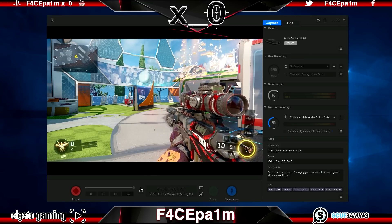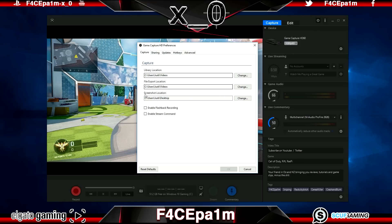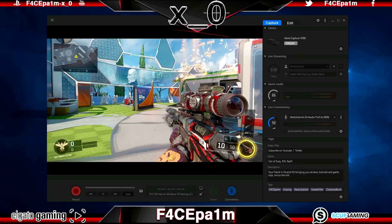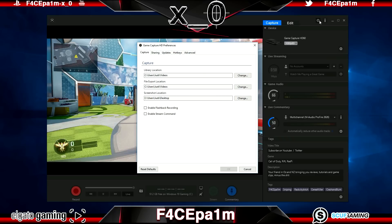There's also a screenshot button which captures whatever is showing in the preview window, saved to the location set in the global HD preferences menu. Now that hardware and software are both set up, it's as easy as capturing a game clip. For something like Call of Duty, we're going to be playing the game and capturing a whole lot of short clips to save for editing later.